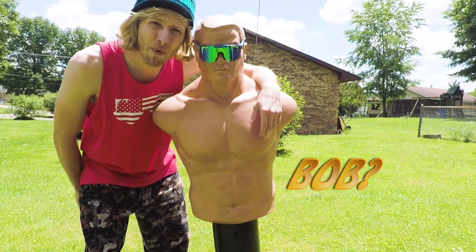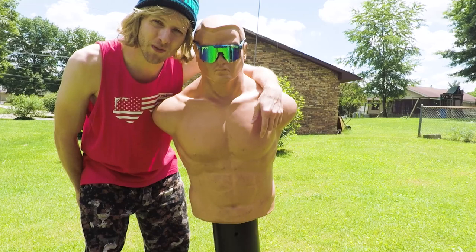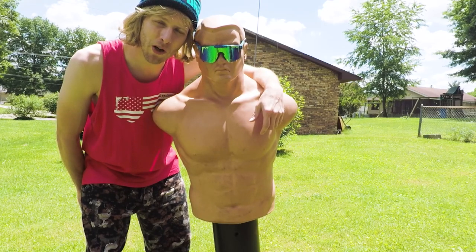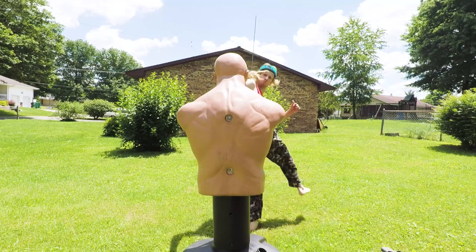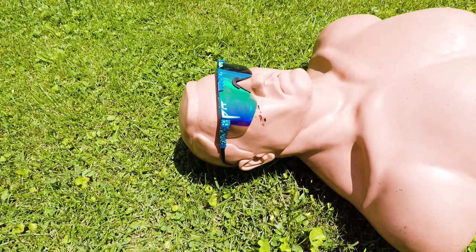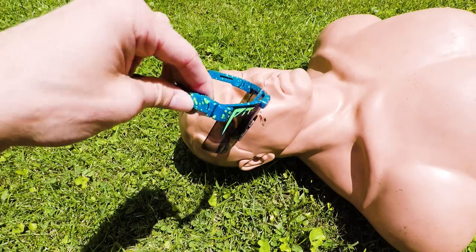Hey guys, this is Bob, and Bob's wearing Pit Vipers. I'm gonna kick Bob in the face. We're gonna see if these glasses stick on because Bob's got these suckers in full turbo mode, man. And that's what I'm talking about. Bob's laid out, but the Pit Vipers — they're just doing full effect, unaffected really, dude.